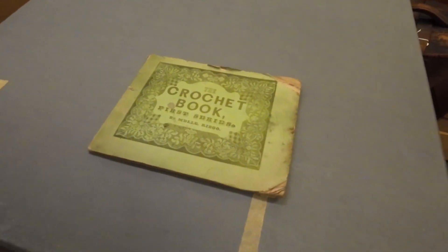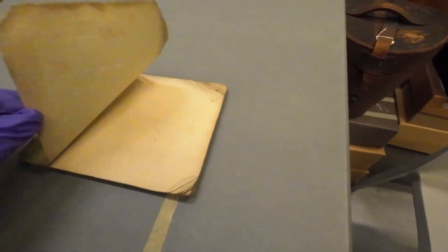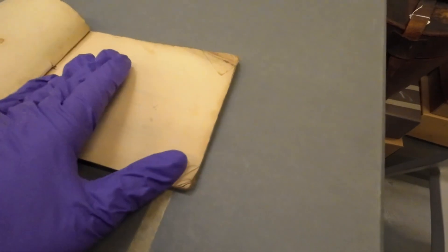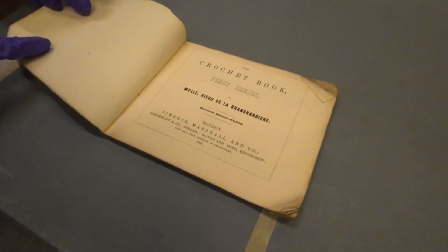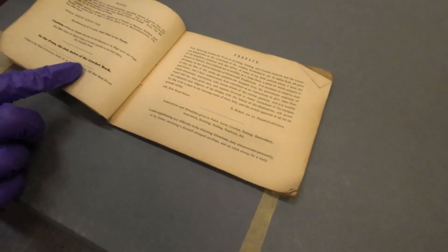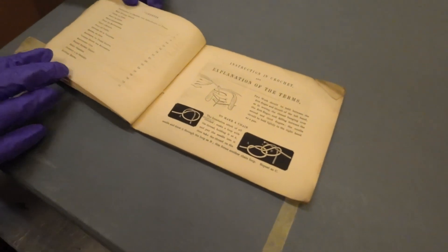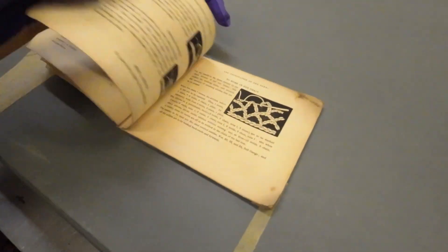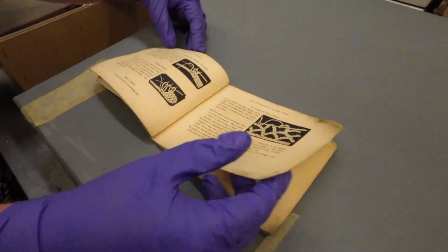This crochet book is from 1851 — it's the first series. You can open it up. Yeah, 1851. Simkin, Marshall and Co. There you go. Oh my goodness. Well, I just learned off the internet. We all do now. But you do appreciate something like that. Oh God, yes.